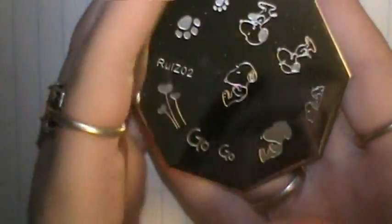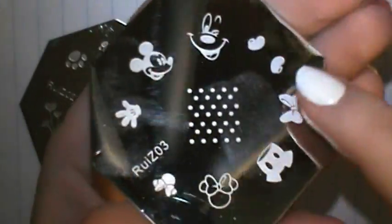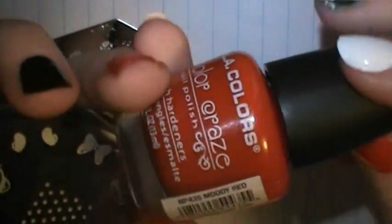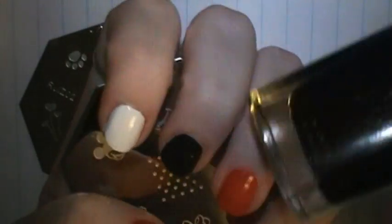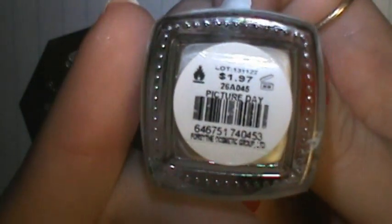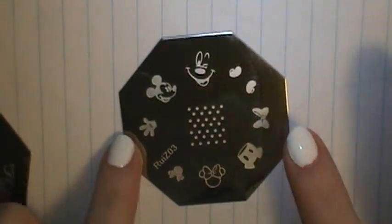I'm going to be doing two different manicures, so this will be the second one and I'm going to put them in the same video. I've got my nails painted. My ring finger and thumb I have painted with Moody Red by LA Colors. My middle finger I have Cosmetic Arts in TGIF. And then my index finger and my pinky I have Picture Day by Cosmetic Arts. I'm going to be reviewing and using RUIZ-03, the Mickey Mouse plate for this manicure. So if you want to see the design I do and how well this plate works, then keep on watching.